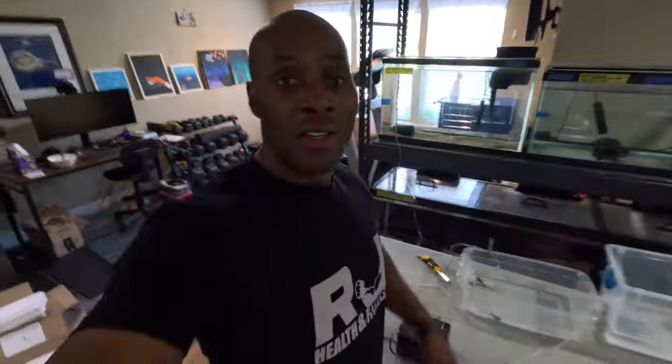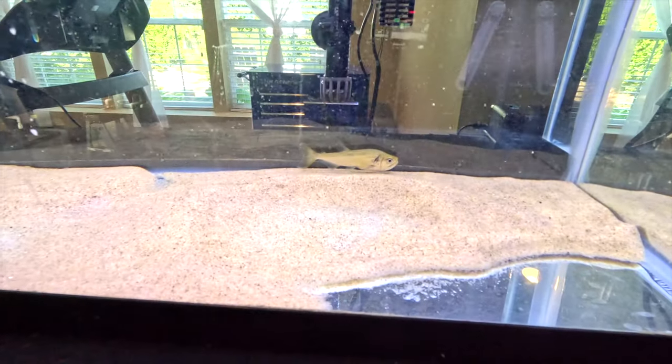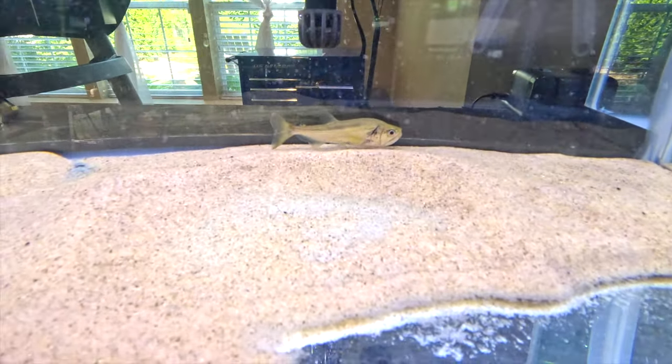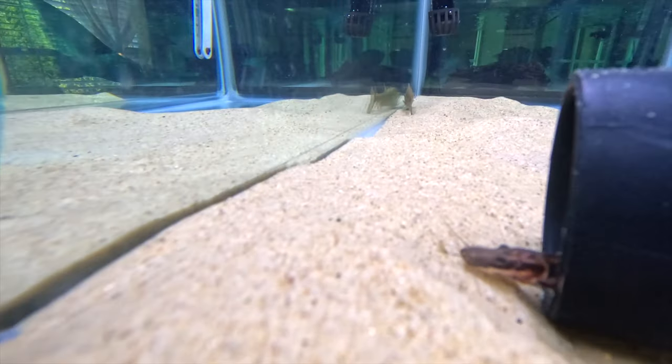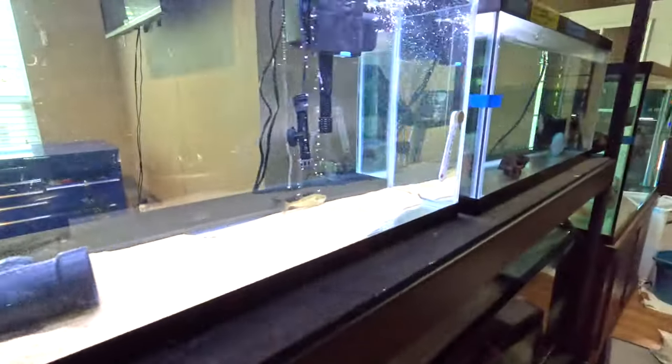I'll go through the process — probably won't shoot the whole thing — but once they're in, I'll turn the lights on so you guys can take a look at the new fish in the fish room. Okay, I'm done with the acclimation process. There's our mantis and there is the tiger shovel nose right there.